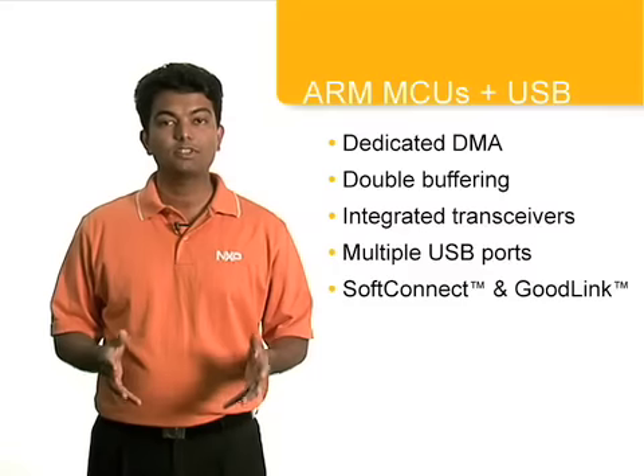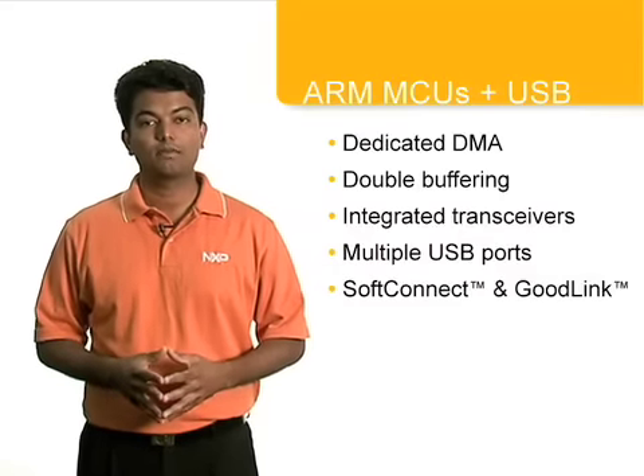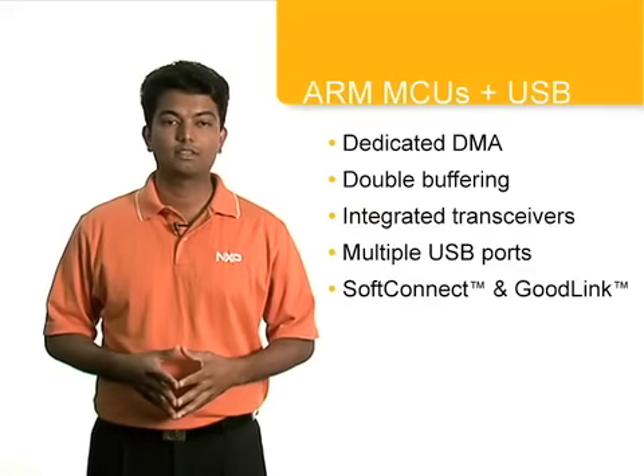Multiple USB ports enable the device to be configured as a host, device, or both. And finally, soft connect and good link, which provide an efficient way to detect USB device connectivity.